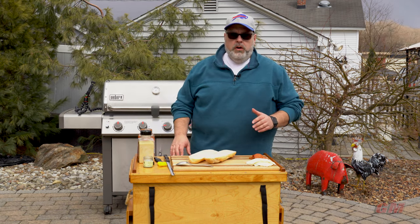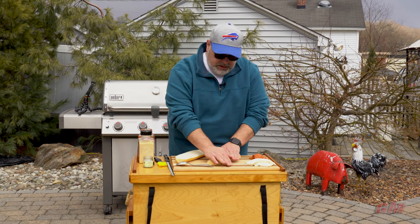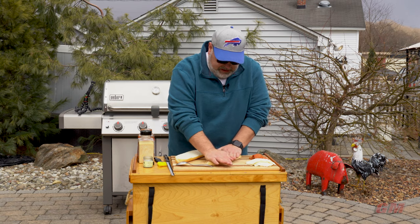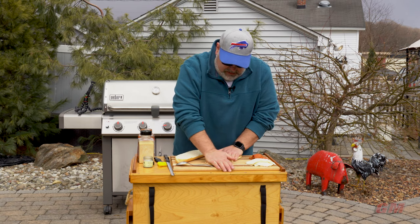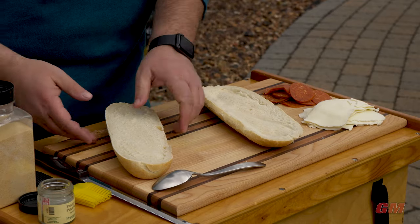In preparation for our garlic bread mixture, we're going to take this and just press it down the best we can to get it nice and flattened out.